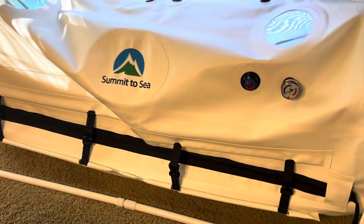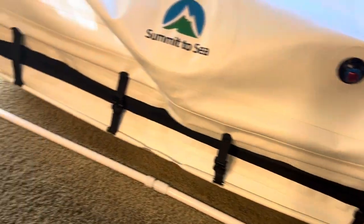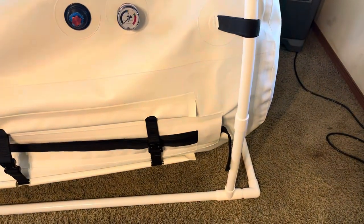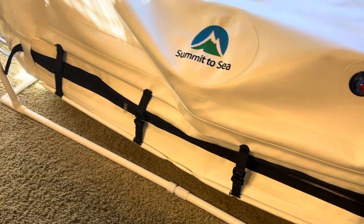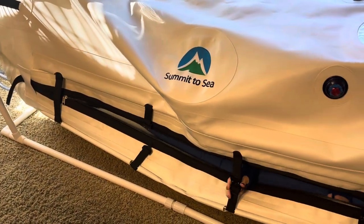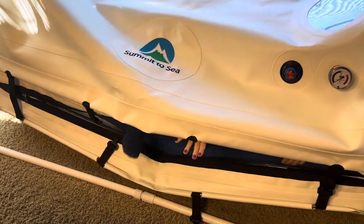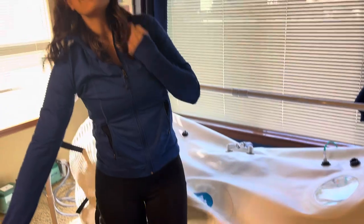And now, in reverse. And that's how easy it is.